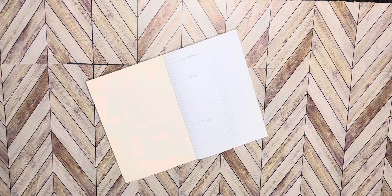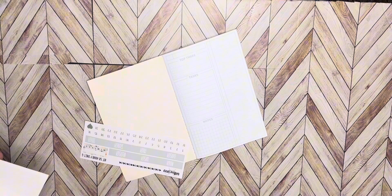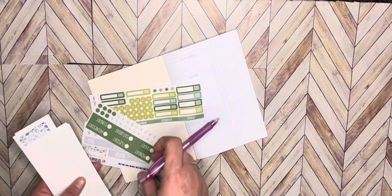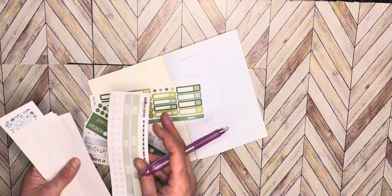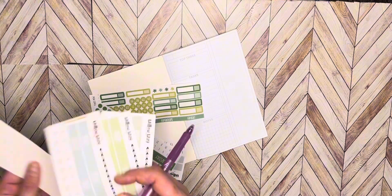So first we're gonna find some date covers that I can use. I know you can't see me, I'm sorry — I am trying to find some date covers that are going to match the theme of what I'm doing.